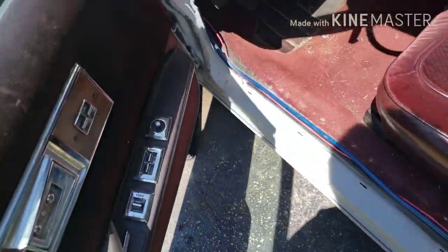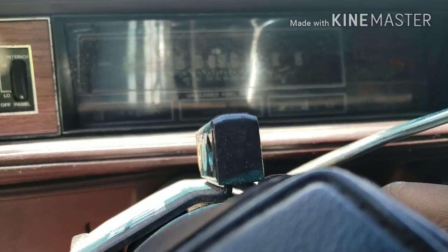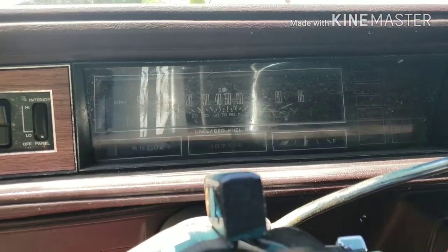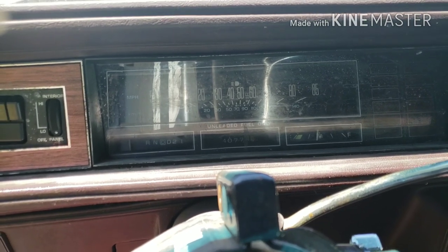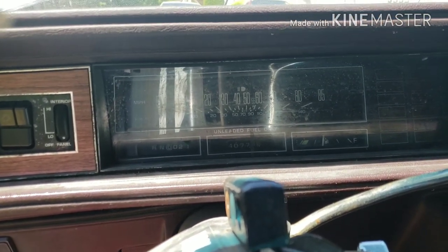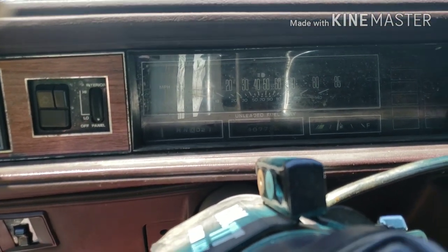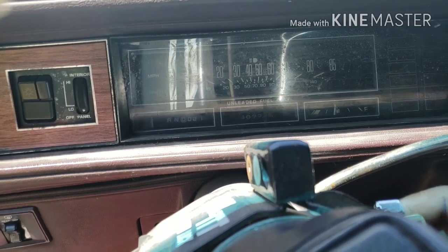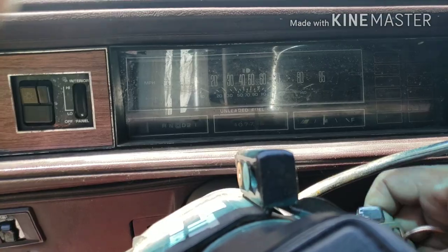It's going to be running high because that carburetor still isn't adjusted — that base idle screw is so hard to get to, so it's just going to be running real fast. It might stall out because it needs to be adjusted. It's not running fast though — it probably cut out because I've got to turn the idle speed up. I've got to keep stepping on the gas pedal to keep it running. Let me turn the idle speed up.